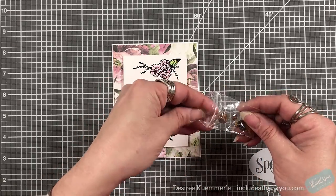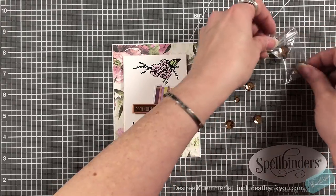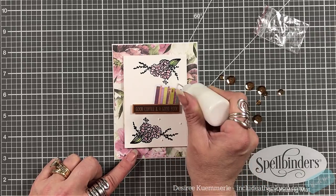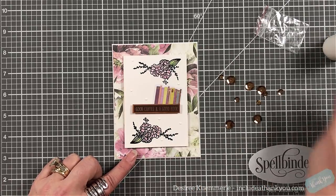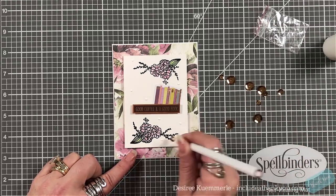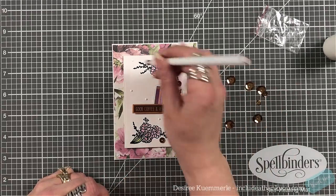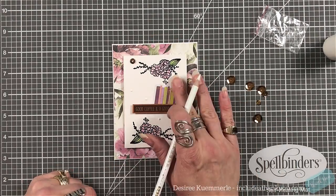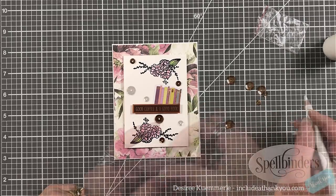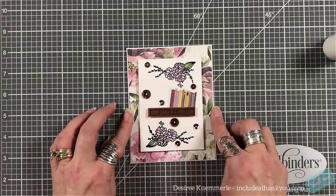I'm going to use the sequins that come in the kit and place those around below and above the sentiment. They're really pretty — it's like a brown copper, there's more brown than copper but there is a copper hint to it. Like a brown gold with a splash of copper.